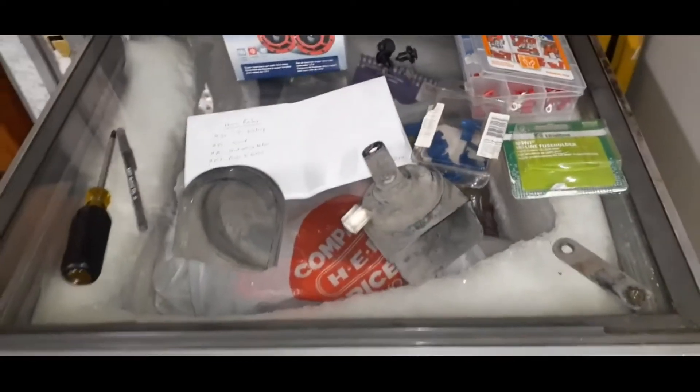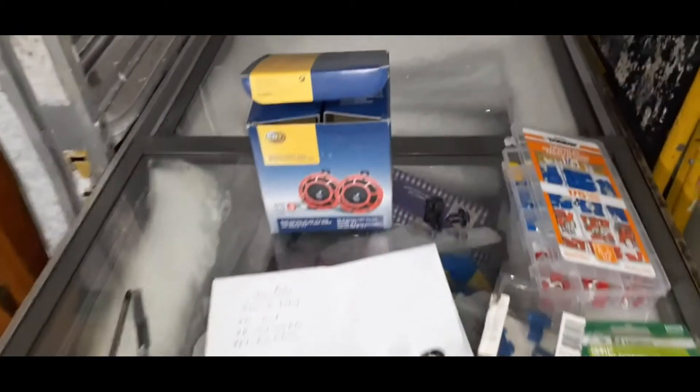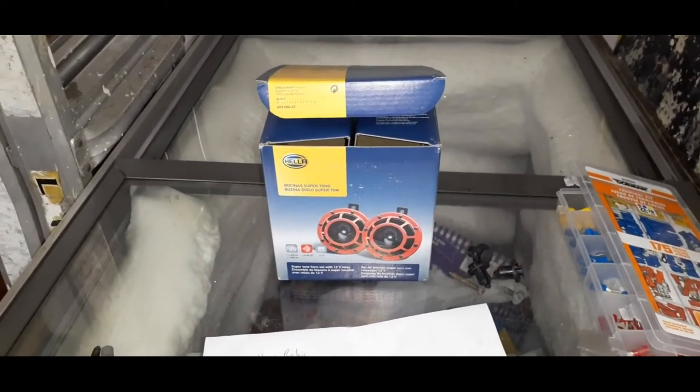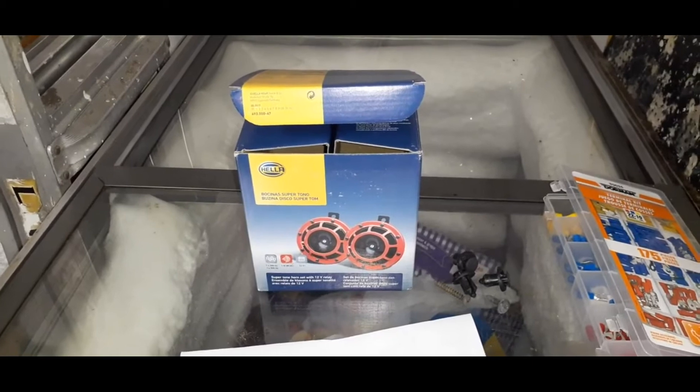I'll show you the mounting for the new horns in a second here. So I got these Hella Supertone horns from Rock Auto. They were just over $30, and after shipping, tax, and everything it turned out to be just over $40 to get to me.